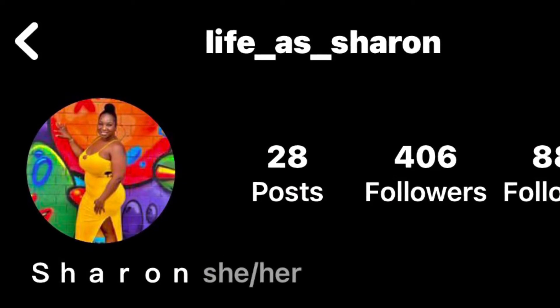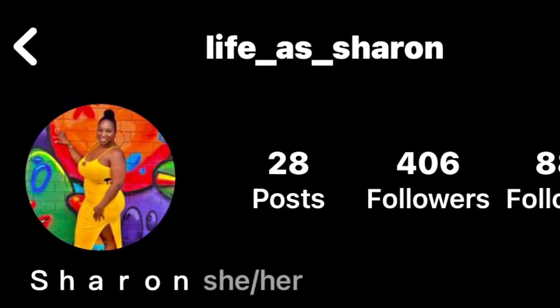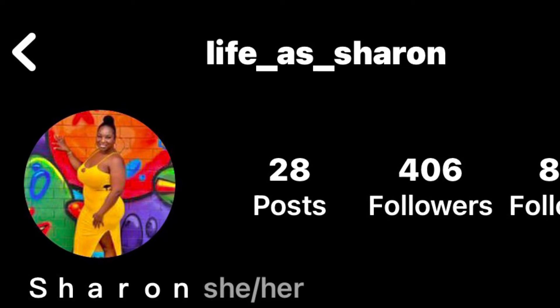Thank you so much for sticking around. Remember, embrace the chaos, and you guys have a great day. Goodbye. Y'all go ahead and follow Sharon — thank you for following me on my Instagram, and if you wanna be shouted out next, go ahead and comment down below.